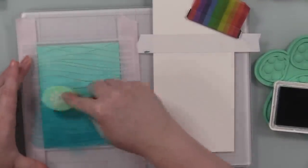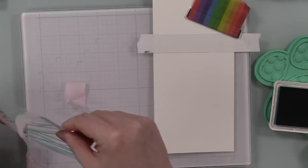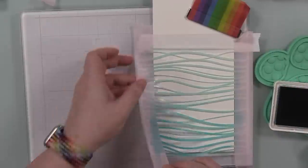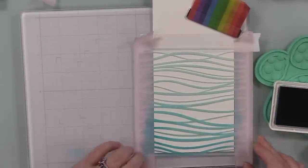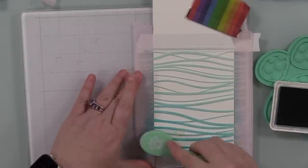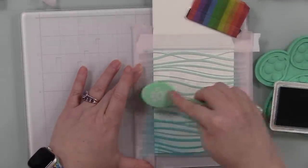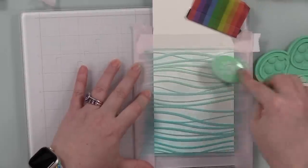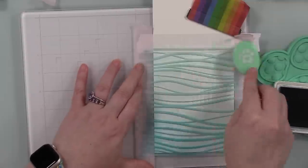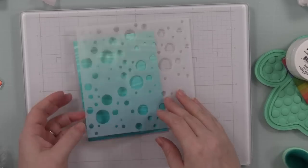After applying all the color, I take the stencil off the background and shift it over onto what will be the inside of my card. There's already ink sitting on the stencil and still some ink in my brush. I'm not going to re-ink the brush — I don't need to because I just want this to be really really light. I'm basically just dragging the ink that's on the stencil onto the cardstock, dragging it in the direction of the waves so they're not shifting and moving. After that, I peel the stencil off.